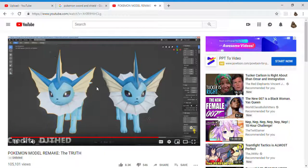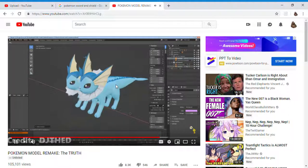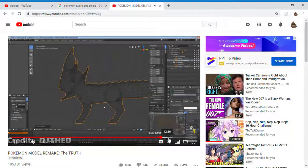If I just grab the model itself, what I'm going to do now is make both models take up the same space — the exact same space. Turn on wireframe mode. So these two models are now taking up the same exact space.